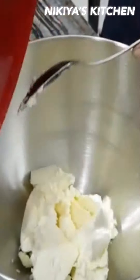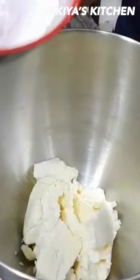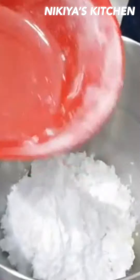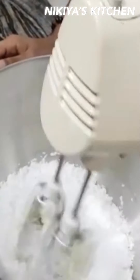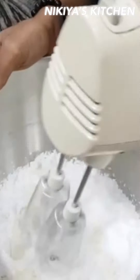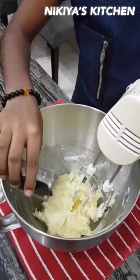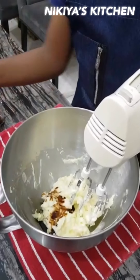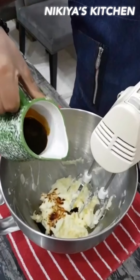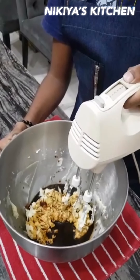Cream cheese. And then add the powdered sugar and beat it up. We add the vanilla essence and the coffee. Mix up slow.